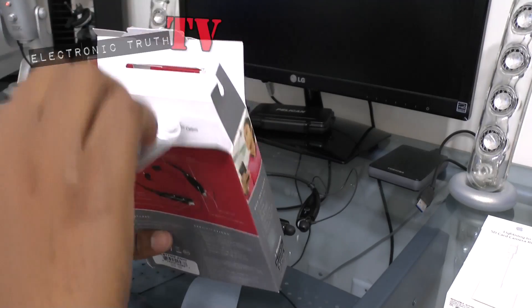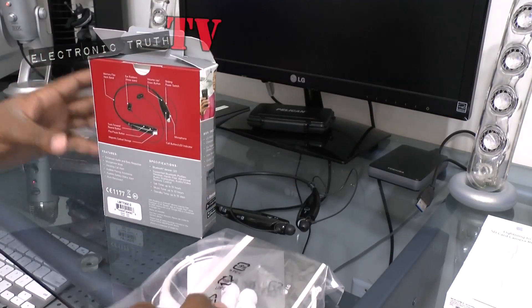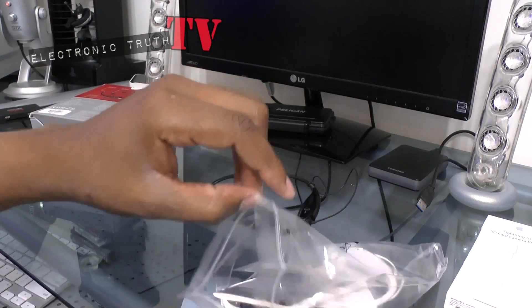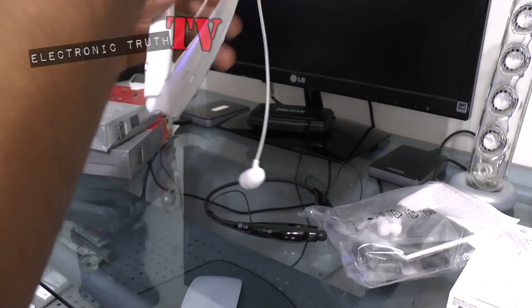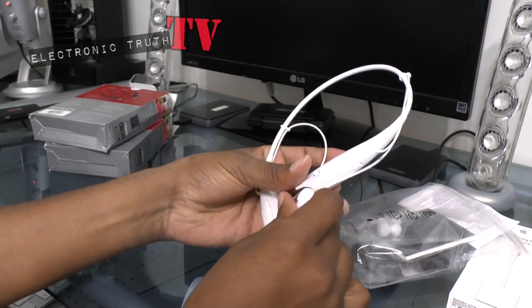Once we get in the box and pull them out, you actually see the actual headsets and they are indeed white — cocaine white, in fact. Some of you guys that are familiar with that, let me know if that's the exact term for these.